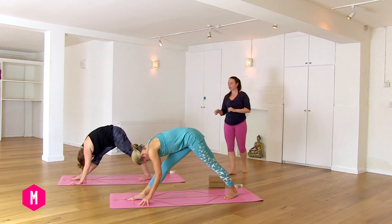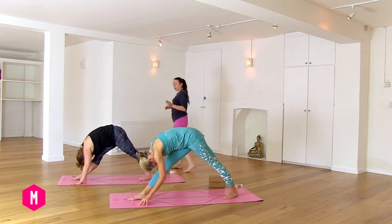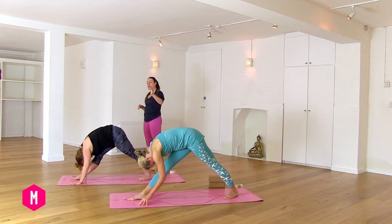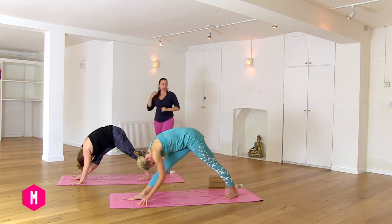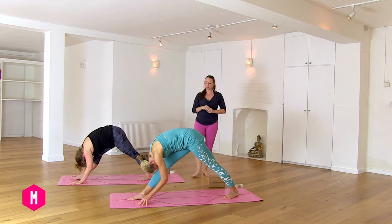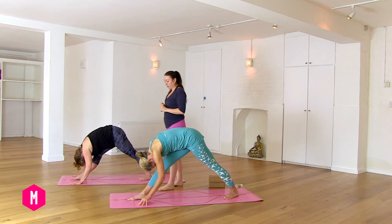Plug down through the right big toe, squeezing that outer right ankle to the center line. Pushing into the left heel as you roll that left hip forward — and that's helping the spine to roll forward into space. Shoulders away from the ears and no compression in the back of the neck. Breathing in and breathing out.